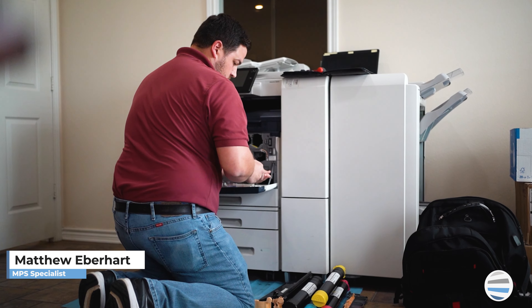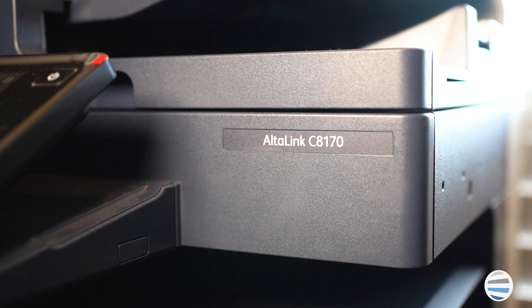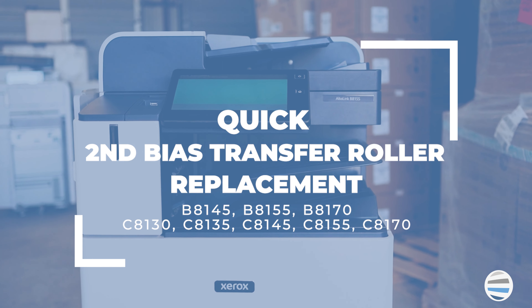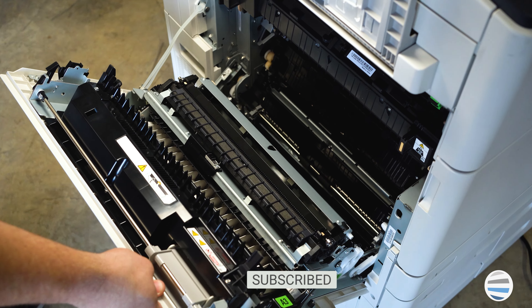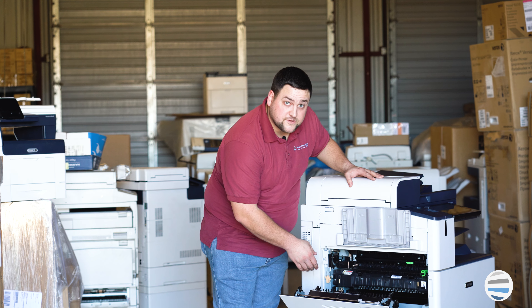Hi, welcome to the Printing Workshop. I'm Matthew, and today we'll be quickly discussing and showing you how to change the second bias transfer roll on a Xerox Altalink 8100 series copier. The second bias transfer roll is the roller inside the left door that attracts toner to the paper off of the transfer belt.